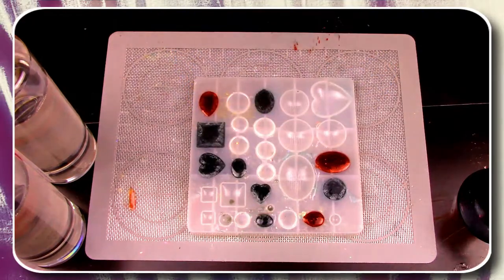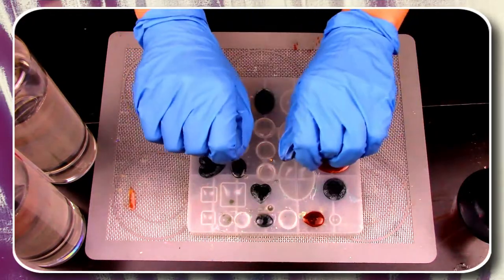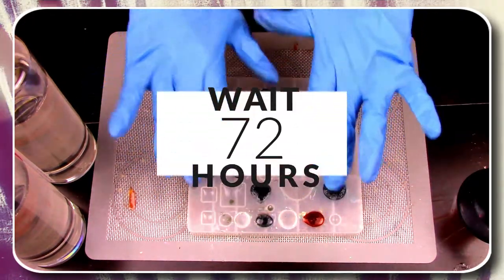This portion of the project is finally done. Now it's time to wait 72 hours for these to fully set.